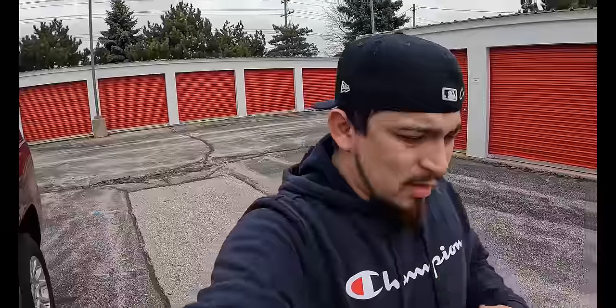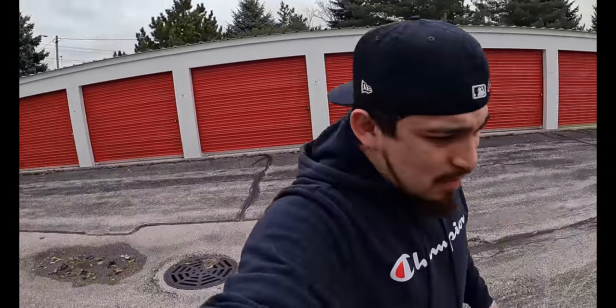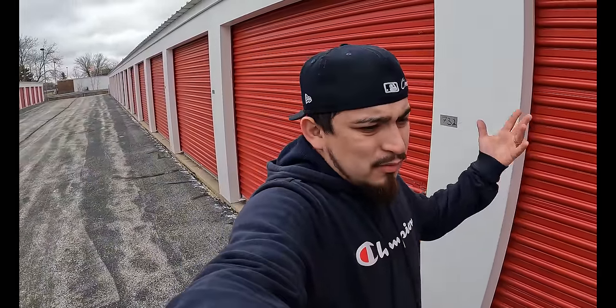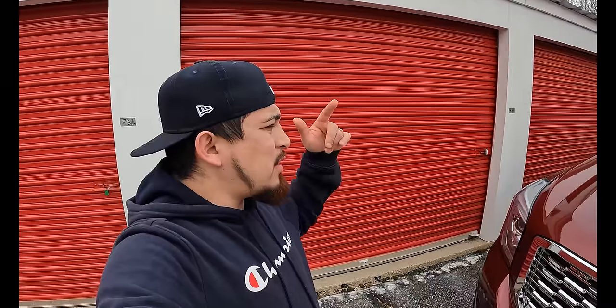I'm also going to go sand the hood. Like you guys seen in the last video, we left it with primer because I messed it up the first time. So that's what I'm gonna do. I'll head over there - it's about noon right now. Probably put the seats back and finish that, then put the hood back in the truck. Stay tuned, I'll take you guys with me.